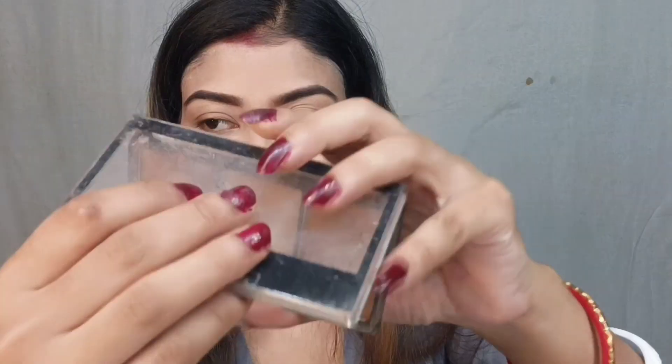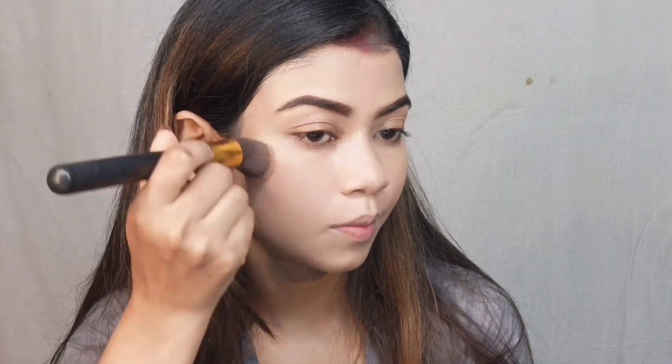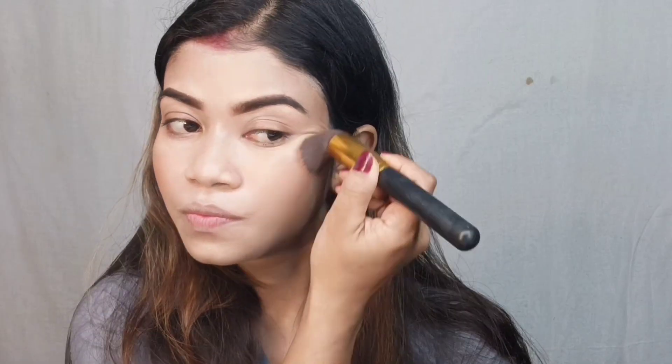Next I applied the Makeup Revolution Foundation Key Contour Highlighter and Bronzer Kit. I picked the contouring shade and applied it to the hollows of the cheeks, jawline, and forehead. With contouring you can see it gives a sculpted look because foundation and concealer alone can make the face look very flat.